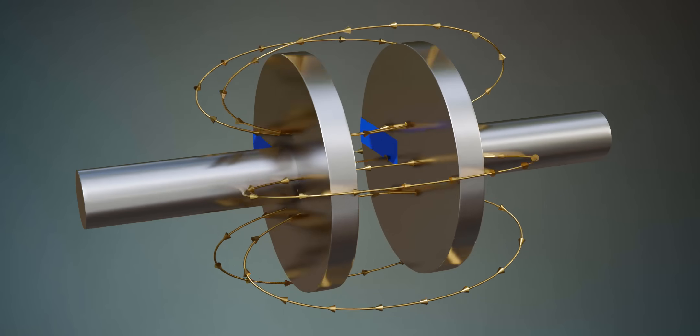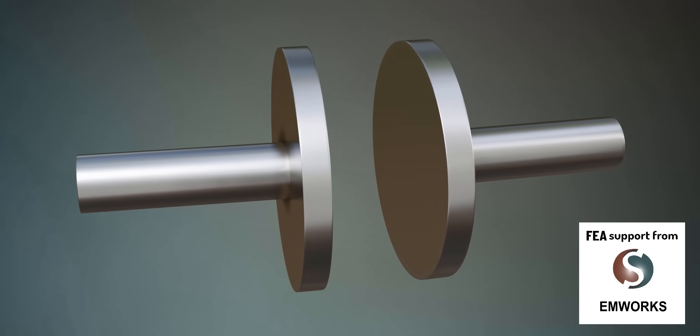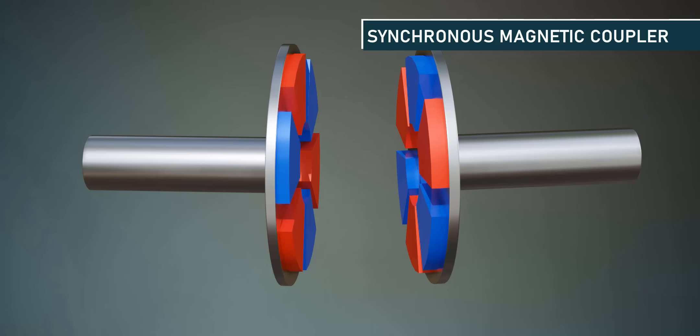In this video, we'll see the details of the workings of magnetic couplers with the help of FEA simulation by EMWorks. A magnetic coupler consists of two separate magnet assembly rotors. This magnet arrangement is called a synchronous magnetic coupler, and this is an axial type magnetic coupler.